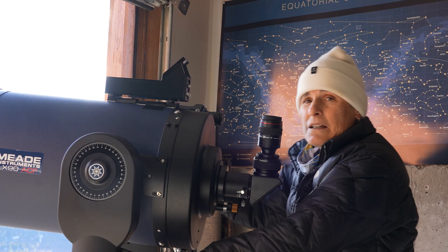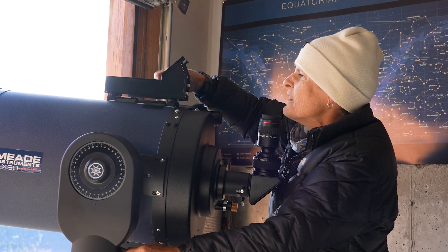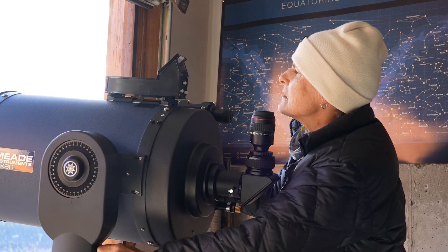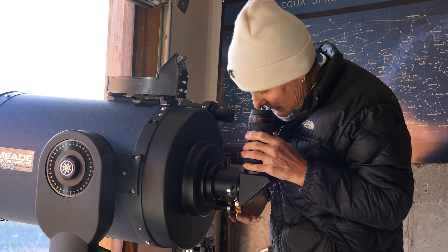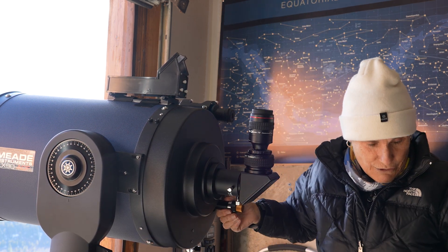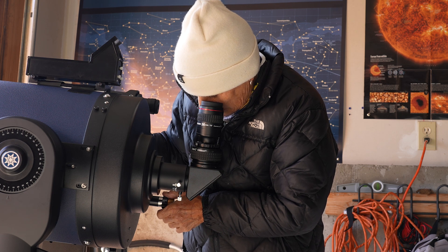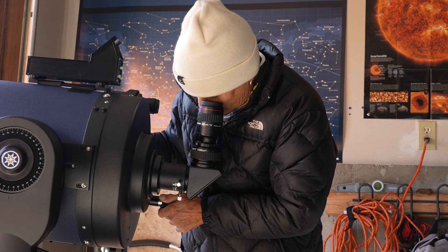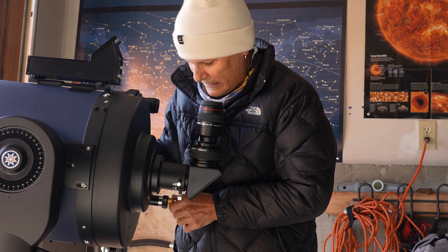Now let's see if it will focus. It's still daytime but fortunately it's not snowing, so I can try to point it at those mountains over there. I have to take the lid off first though. Yes, I can focus with it! The micro focuser has a lot of play in it though.